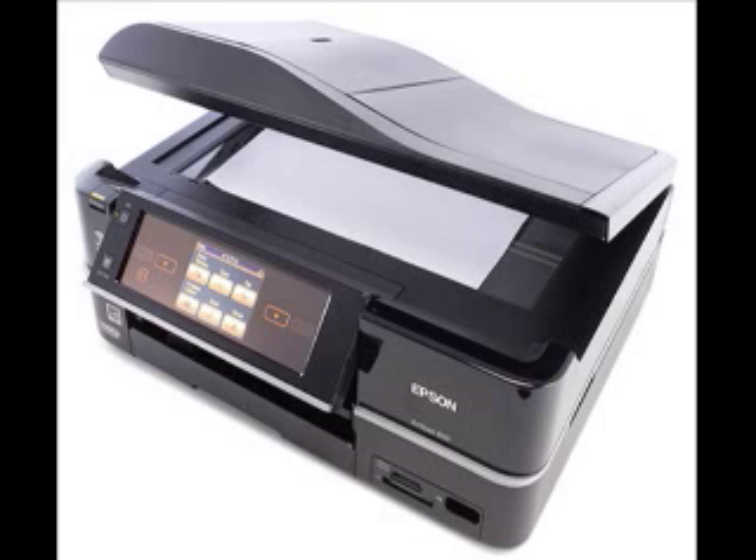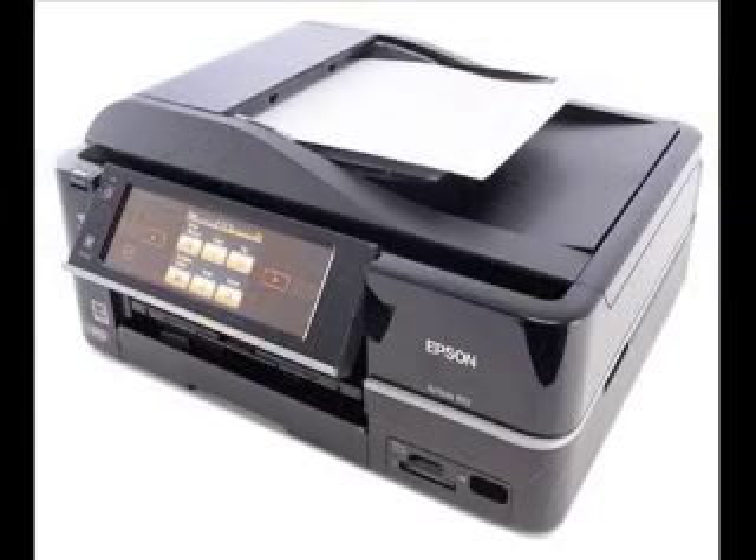One of the issues that makes the 810 more of a home printer than a home office printer is the text quality, which is below par for an inkjet. Just over half the fonts on our test texts qualify as both highly readable and well-formed at 8 points, but none passed either threshold at 4 points, and two highly stylized fonts with thick strokes needed 20 points to qualify.